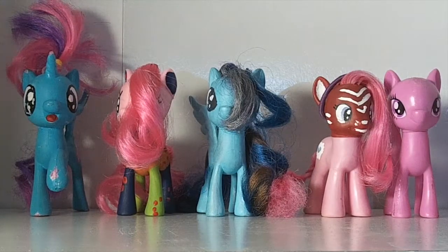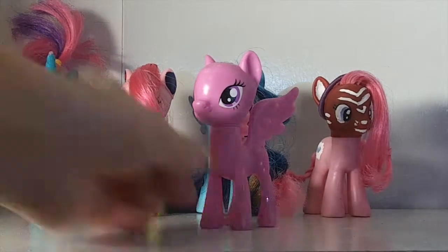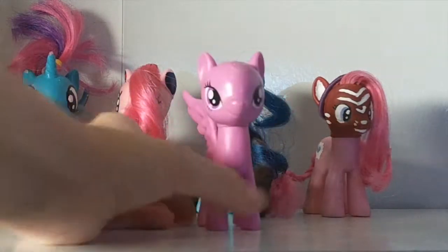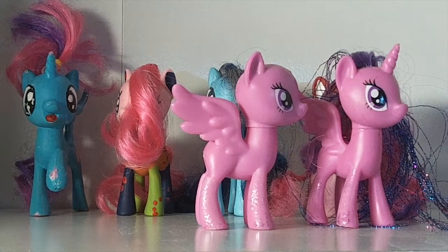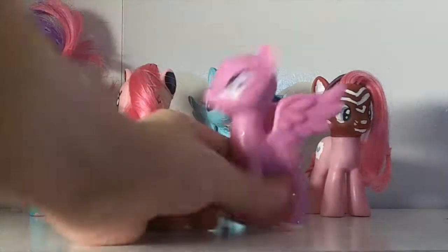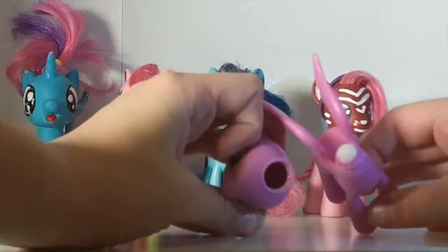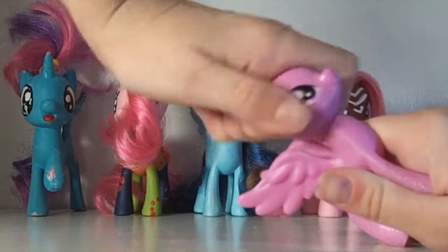Now we're going to take a look at this pony. She is part of a custom project called the Festival of Friendship — she is Festival of Friendship Twilight. She looked a lot like her original self before the custom project. I'm actually going to re-root her hair, which is why she has no hair right now — I took most of the glitter off, and you can pop off her head very easily. Nightmare fuel!